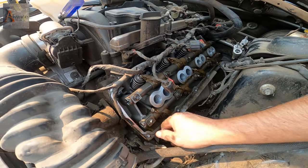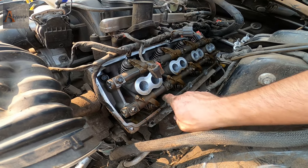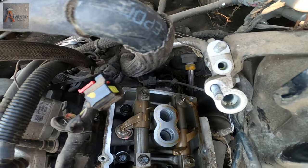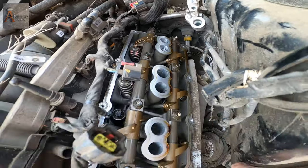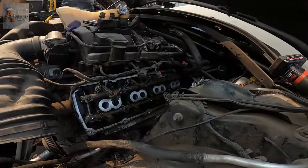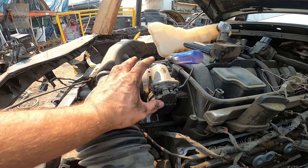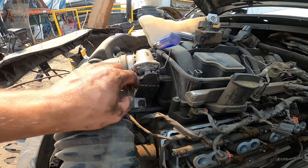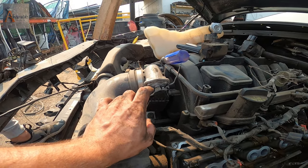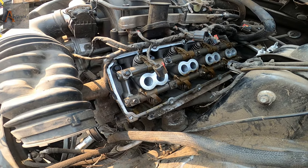I just removed the valve cover and I don't see any damage on this - nothing, just a little dust that went through the hole. Everything is clean right there. We're gonna install the valve cover back. Here is a new one that I'm going to install, and after that we'll change the throttle body. This plastic right here broke, but I want to put another one. Let's continue working.